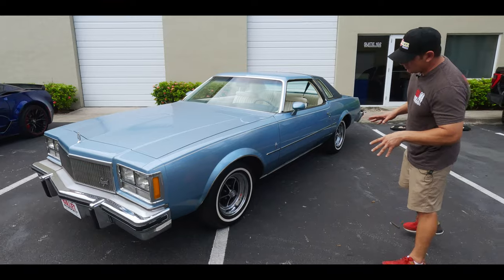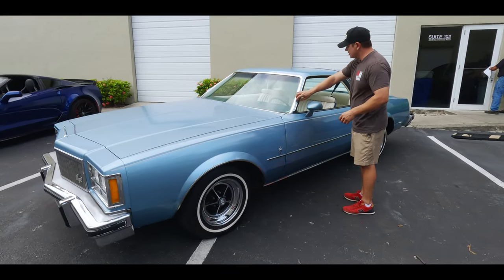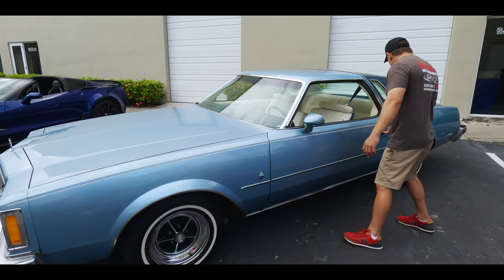The wheels are my favorite — these remind me of the Riviera wheels, and they just really, really pop. All of your rubbers are very nice and look original. Your stainless is very nice. I see a small little imperfection right here. And I told you guys — ice cold air, because it's super hot here in South Florida.